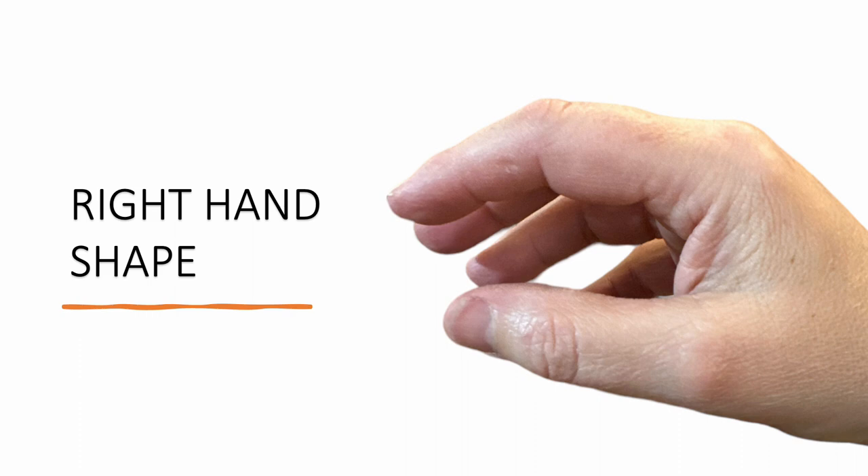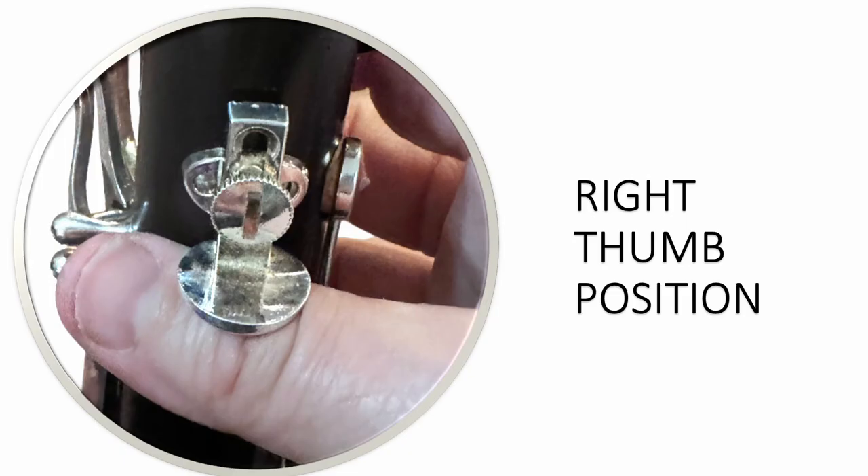This is what the right hand should look like when you play the clarinet. The fingers are curved and there's a backward C shape between the thumb and the index finger. The right thumb goes underneath the thumb rest on the lower joint of the clarinet. It helps to support the weight of the instrument, and usually the thumb rest ends up being somewhere between the base of the thumbnail and the middle knuckle.